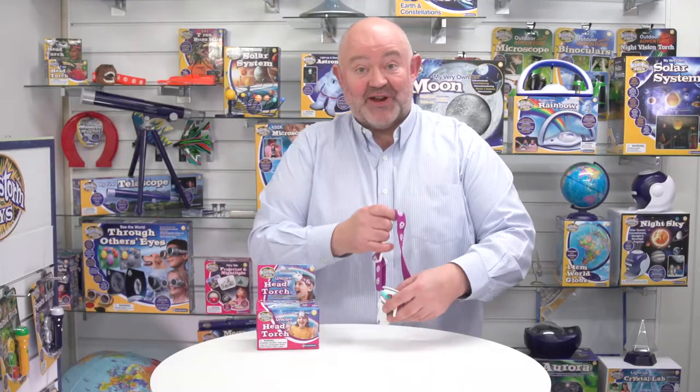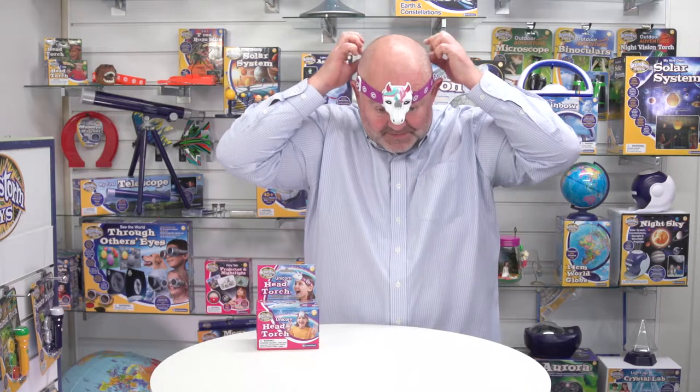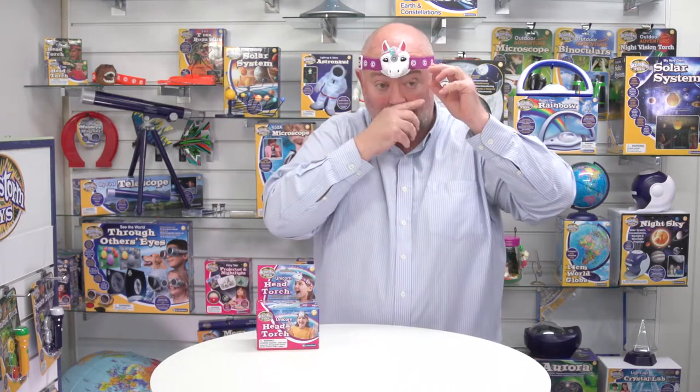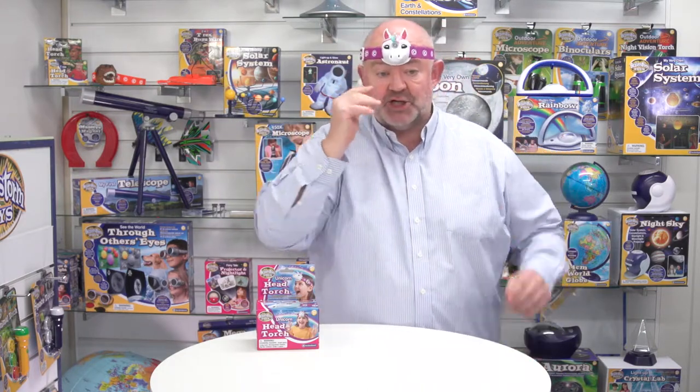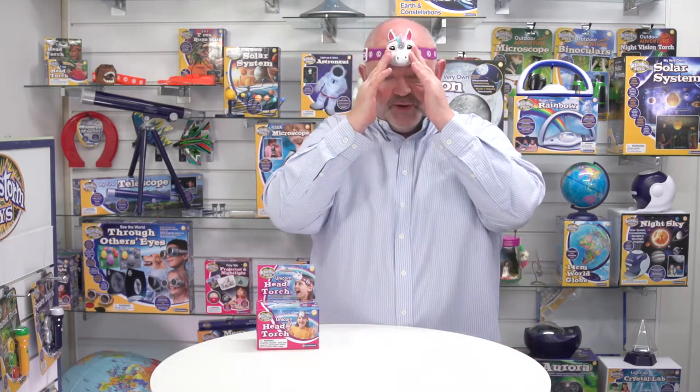Let's put it on. I've adjusted it previously so it fits on my head. It's actually quite comfortable because the back plate is shaped and slightly curved, so it sits nicely on your forehead. I can reach up and access the buttons easily.